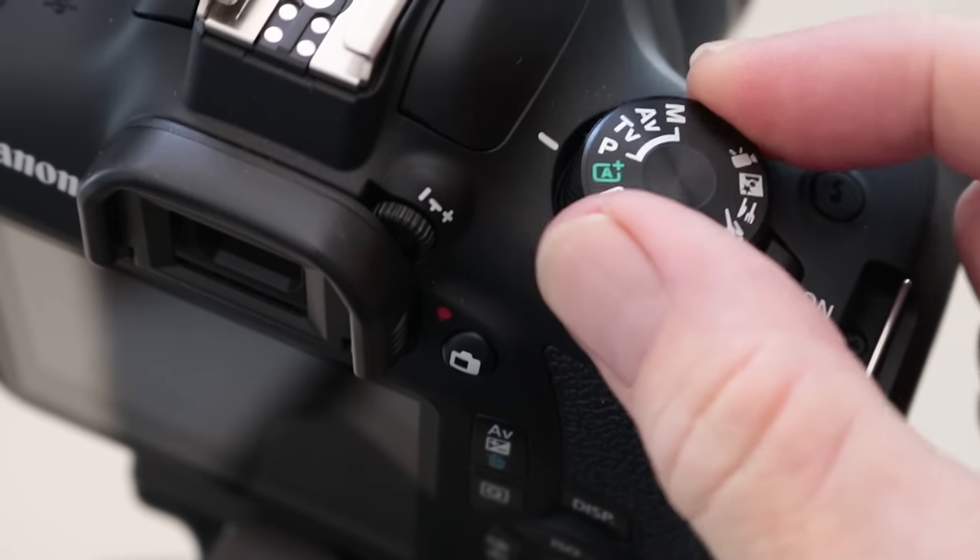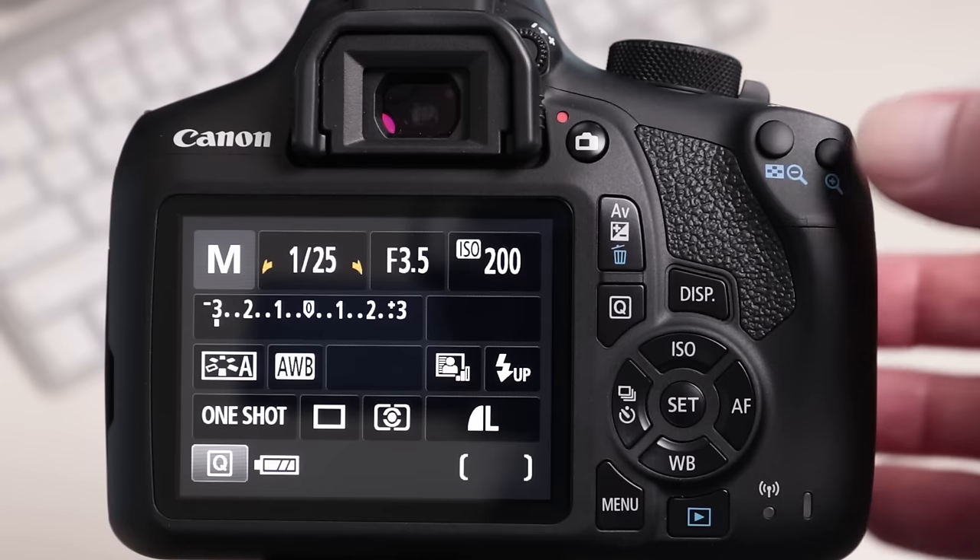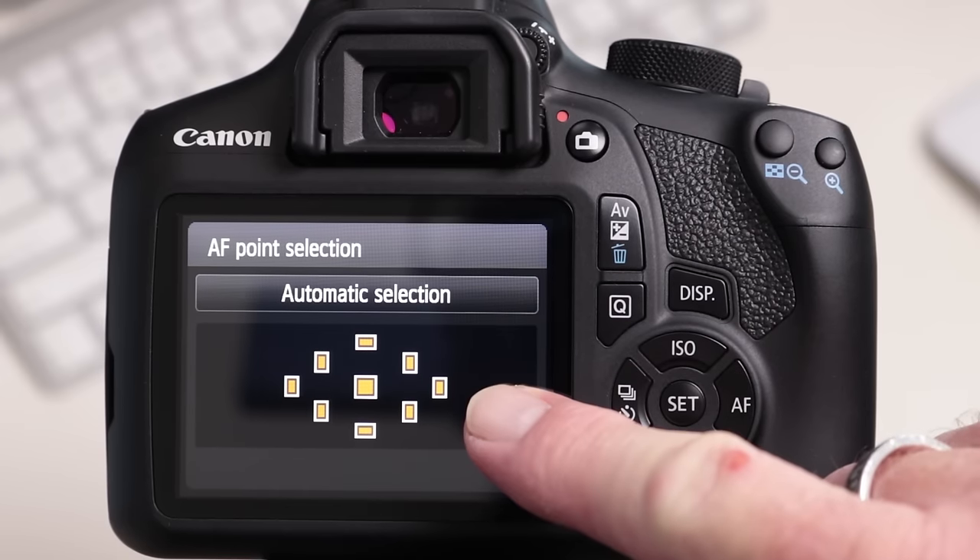Now I'm going to show you how to use the same function on the Canon camera. Here we have a Canon T6 if you're in America — in Australia and most of Europe it's the EOS 1300D. This camera is currently in full automatic mode, which means I don't get to control much, if anything at all. I want to change that, so I'm going to start by putting the camera in manual mode. Turn the wheel to the letter M — very easy. To control the focus points, I push the button on the rear of the camera. What's displayed at the moment is 'auto selection,' which means the camera is going to automatically take control of the focus points.